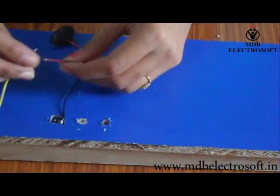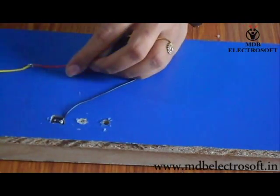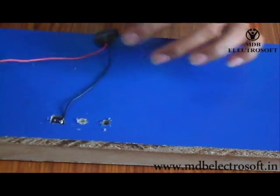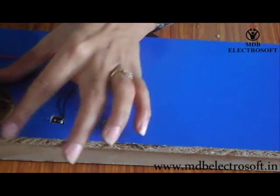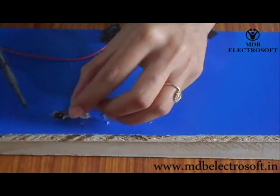Now take a wire of about 1 foot and connect it to the red wire of the battery connector, which will be connected to the positive terminal of the battery. To make the contact firm, do the soldering. Now take a small wire, dip it in flux, and then do the soldering. Connect this wire to the middle terminal of the switch.